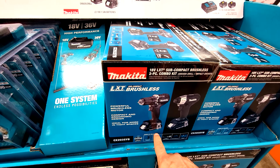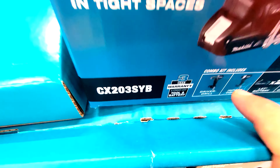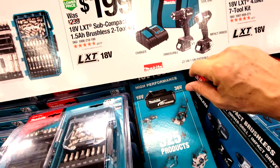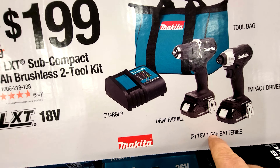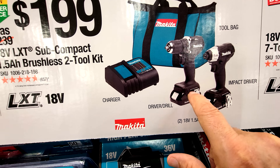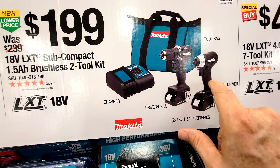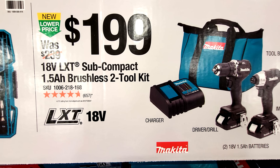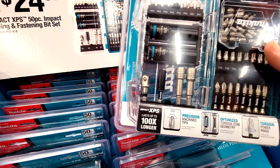You can also get the two-tool combo kit version. This two-tool combo kit comes with two 1.5 amp-hour batteries, the drill driver, the impact driver, the charger, and the bag for $199.